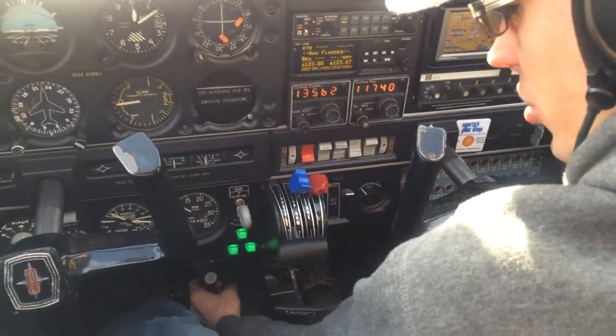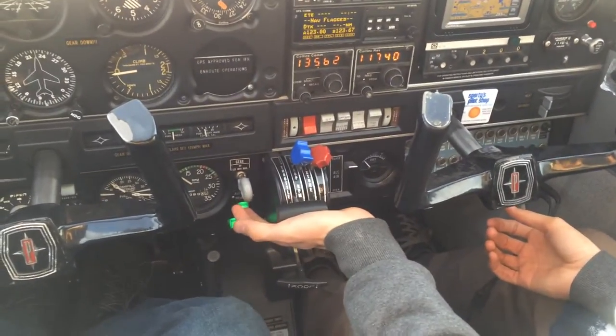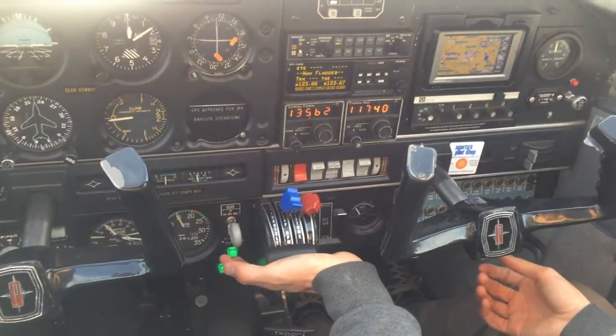Parking brake is gonna be set. Bringing up the throttle to 1700.